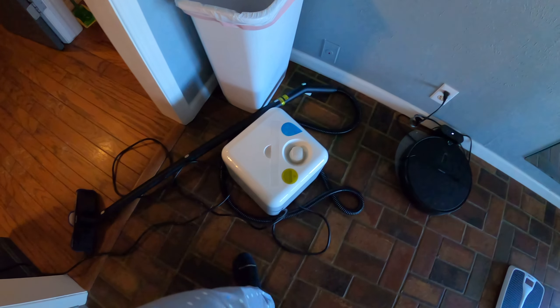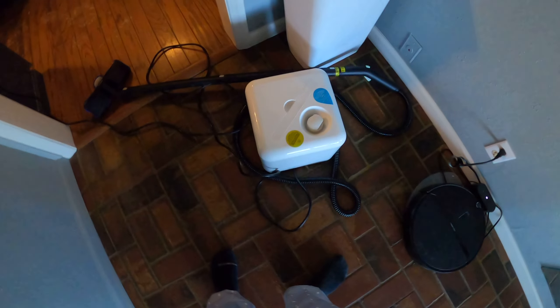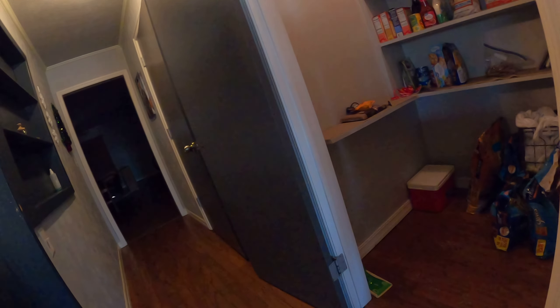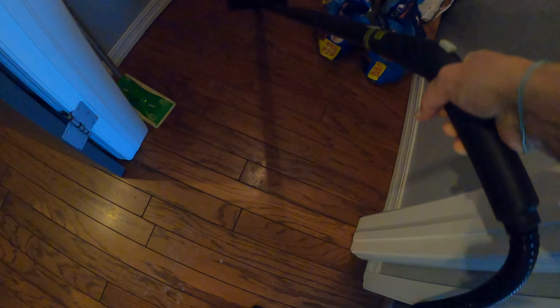I have my steam cleaner and it's plugged up in my three-prong plug-in right here. It's plugged in and I have the power button turned on. It looks like it's ready to go because it's green, so I'm gonna try it out.